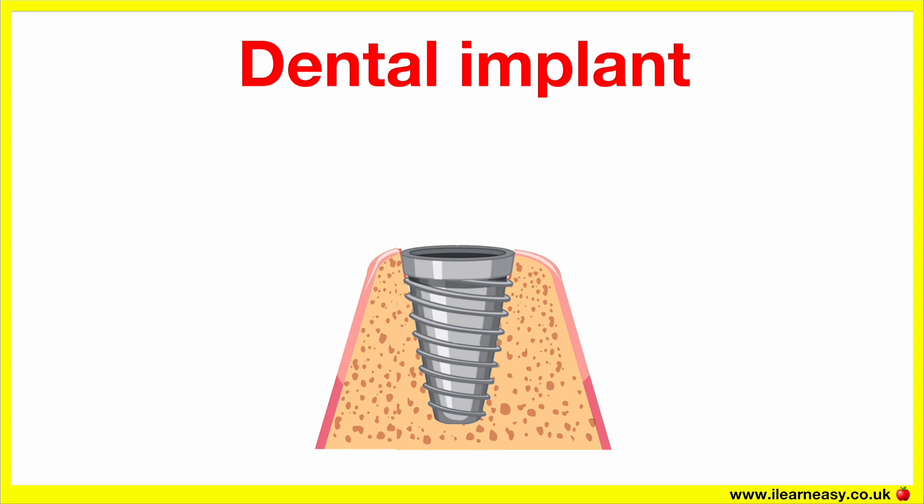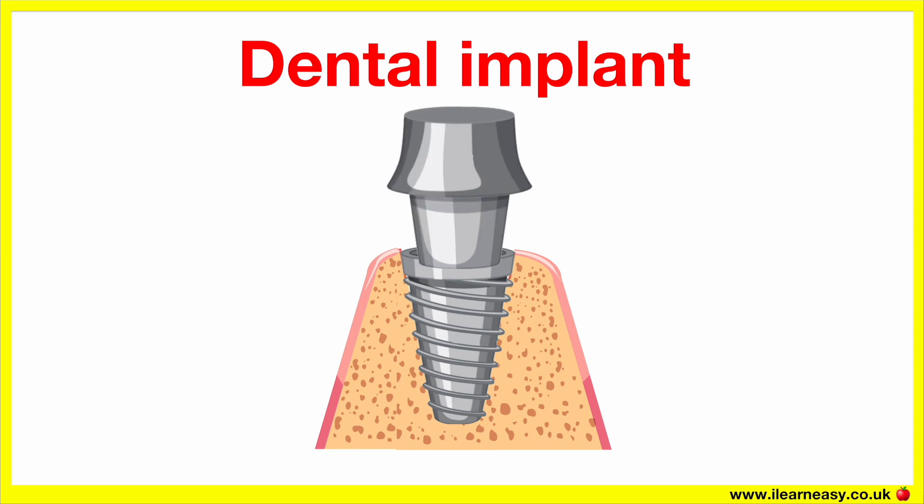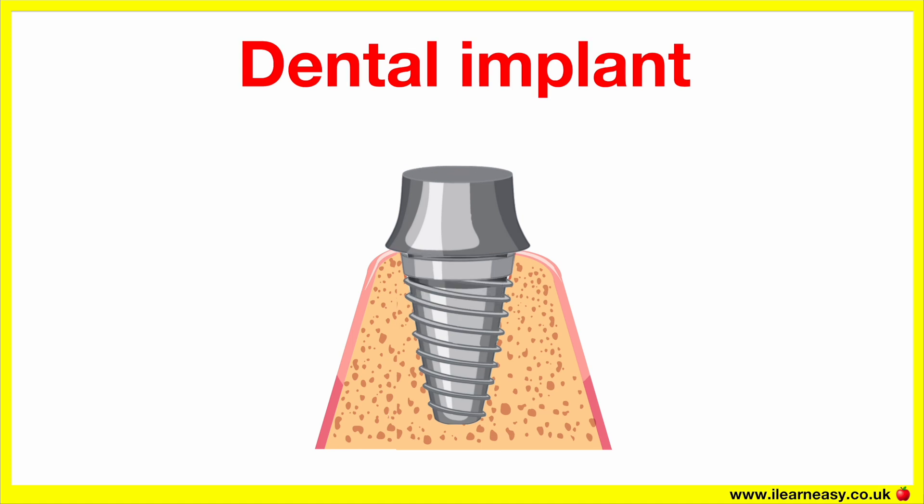Then the healing period takes place. During this time, the implant becomes anchored in the bone like a natural root. Once healed, a small connector piece known as the abutment is attached to the implant; this part sticks out slightly from the gum and will hold the crown. Last, a custom crown is made to match your natural teeth — this is the visible part of the replacement tooth, either screwed or cemented onto the abutment.